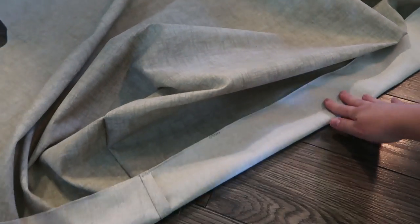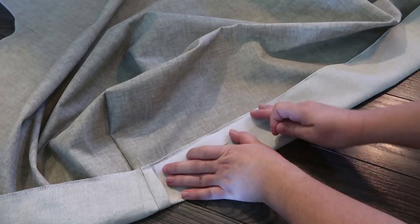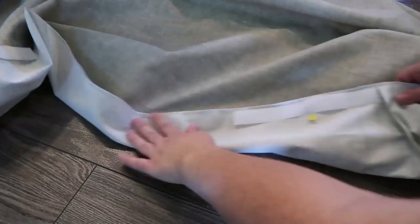Next I'm going to serge or zigzag all the way around the covers, and then I grabbed some sew-on velcro and I'm going to pin it in three places onto the bottom of the slip cover.